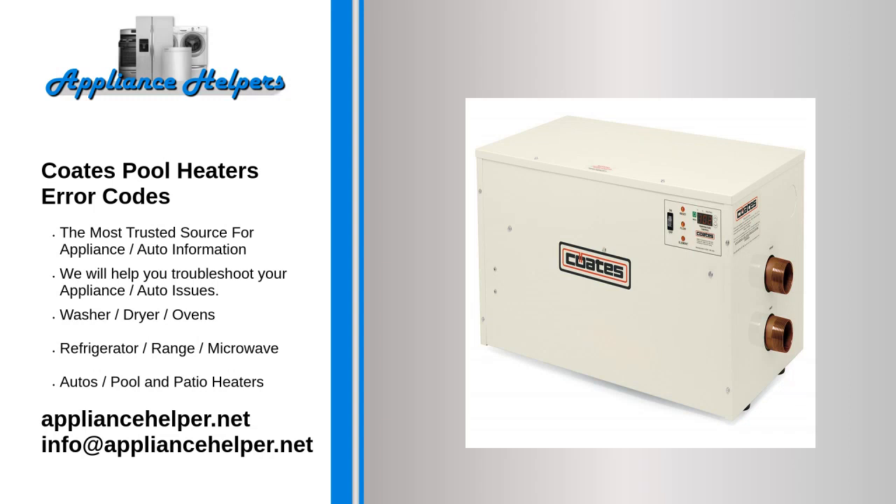If you're looking for help fixing your COATS pool heaters, look no further. Our comprehensive COATS pool heaters error code guide will explain common issues, provide tips, and show you how to read your model's error codes.